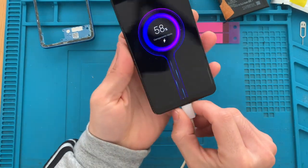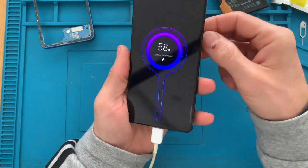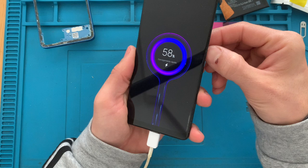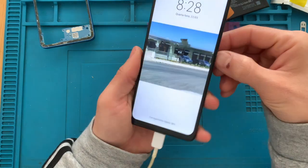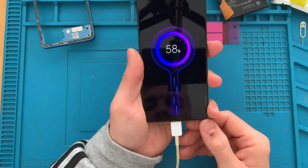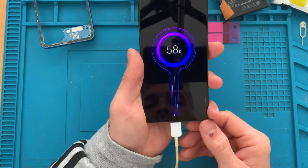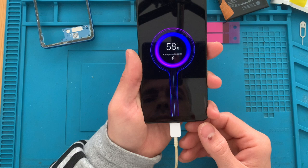All it takes to fix a boot loop on this phone is to replace its battery. So it's a pretty easy fix. If you have this problem with a phone like this, you know what to do now — you just buy a new battery and replace it. It's very very easy to remove the battery, so if you want, just go ahead and do it, because this phone is now fixed when it was supposed to go to trash.